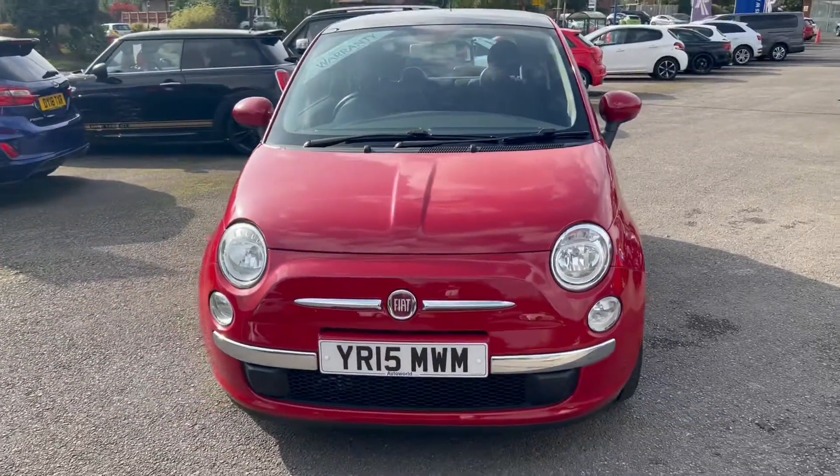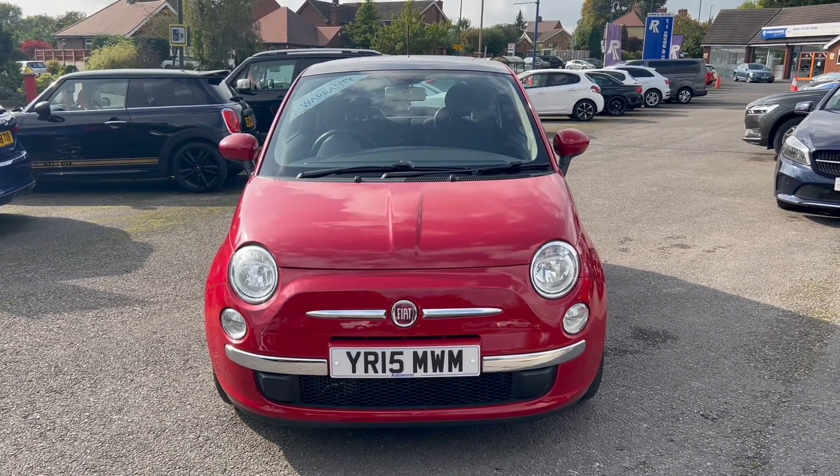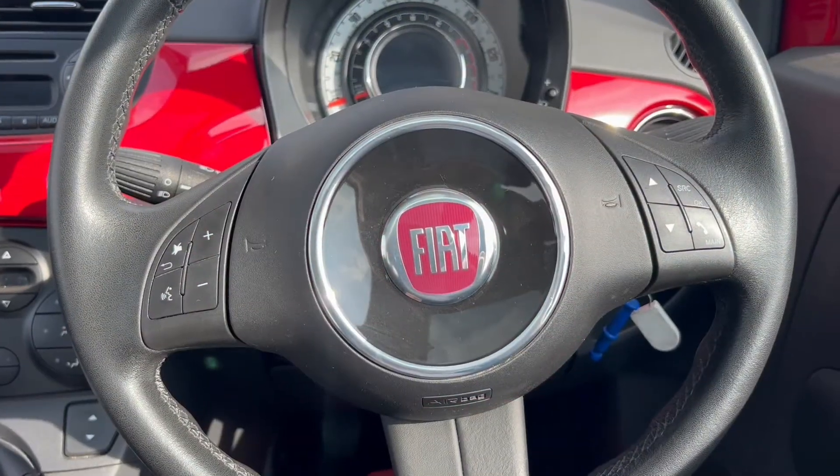One final look towards the front of the vehicle where we can see the Fiat badge and lights. Now let's have a look at the interior.